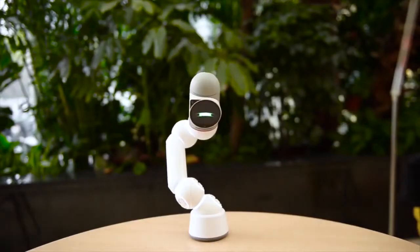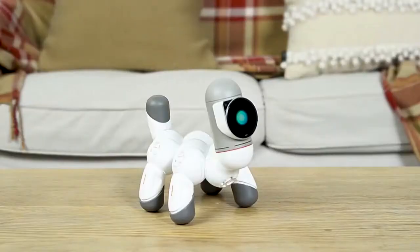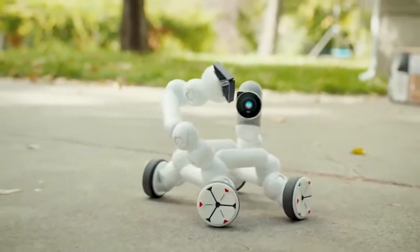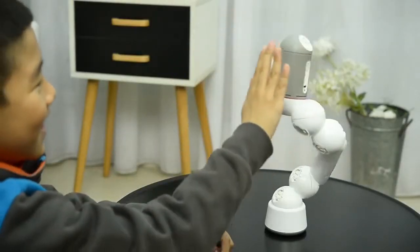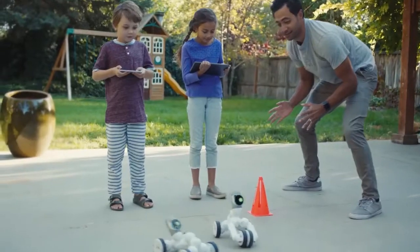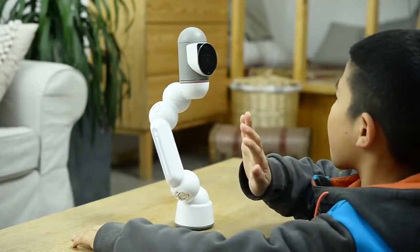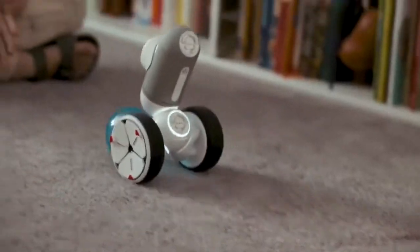This is ClickBot. Cute, right? ClickBot is a family robot that's a bit different. His expressions and characteristics were designed by Carlos Bina, an award-winning designer. He has over 200 interactions that will make you fall in love with him. He can also dance, compete, and play with you — play trivia, chase the ball, and a ton of other games.